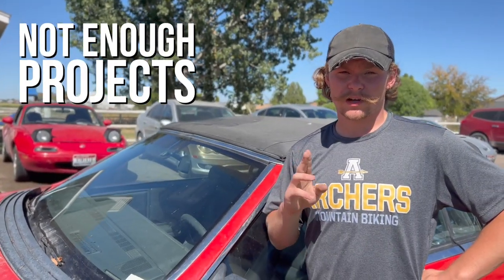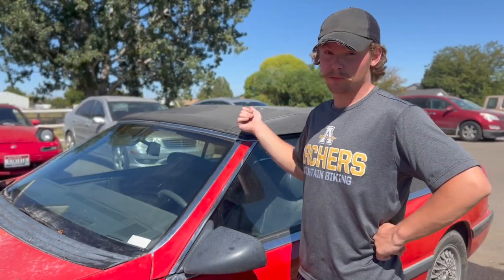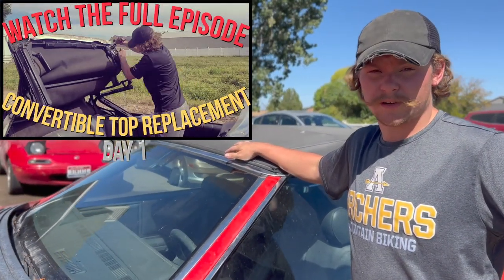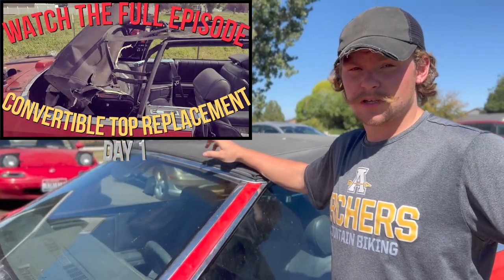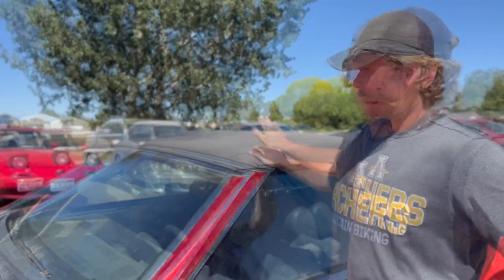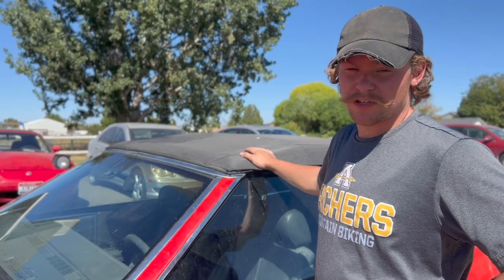Welcome back to Nine Off Projects. Today we're back on the 89 LeBaron top replacement. Last time we got the old top torn off and the frame ready to go. Today we're going to be getting a couple parts we need to finish the top and we're going to be getting the pattern laid back on here. We've got a lot of work cut out for us, so let's not waste any time. Let's get to it.